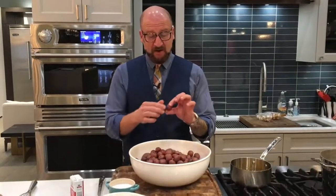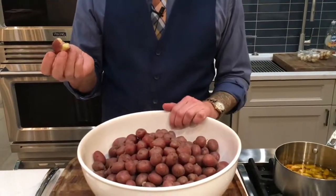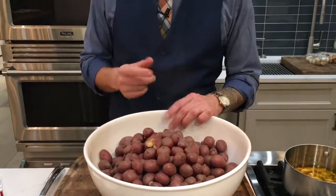What you do is you boil these potatoes until they are tender, like this — you can smash them with your hand. This is a hot potato and I have chef hands and I can do that. Basically about 15-20 minutes in some salted water, boil them and get them to be tender.